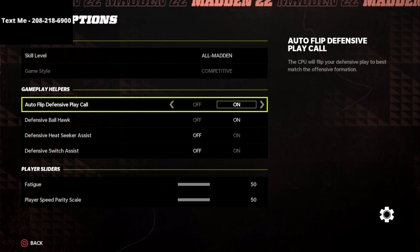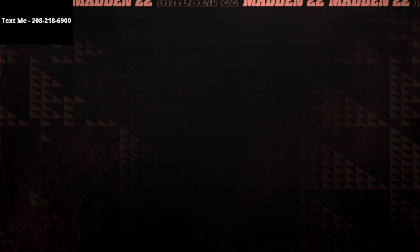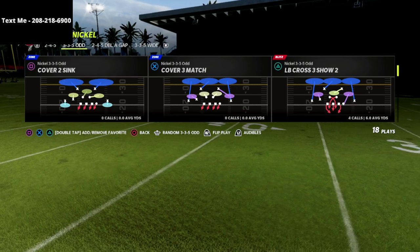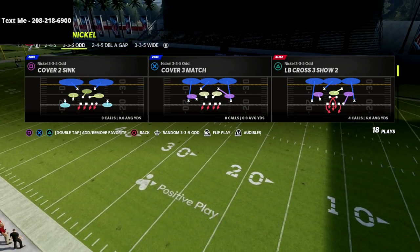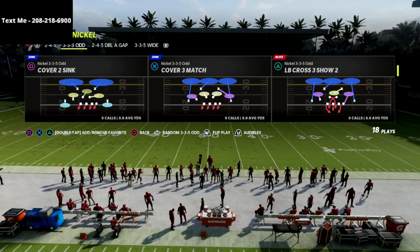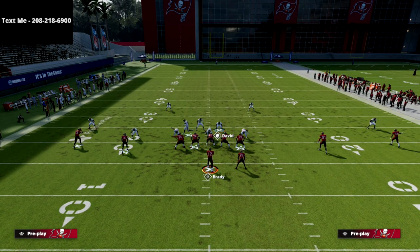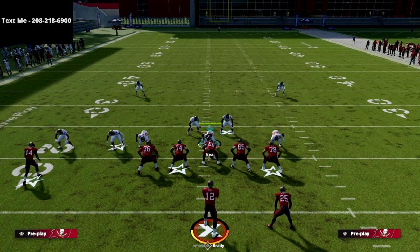If you're going to do this in practice mode, go ahead and turn auto flip off in your settings. If you're in game mode you can do that in your coaching adjustments. What we're going to do is run the LB cross 3 show 2 — we come out in the defense stock, then as soon as we get to the line of scrimmage we flip the play. You're going to see we come out and flip the play, giving us this look with pinched linebackers.